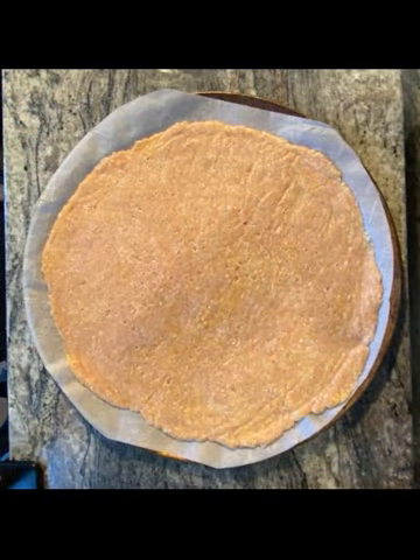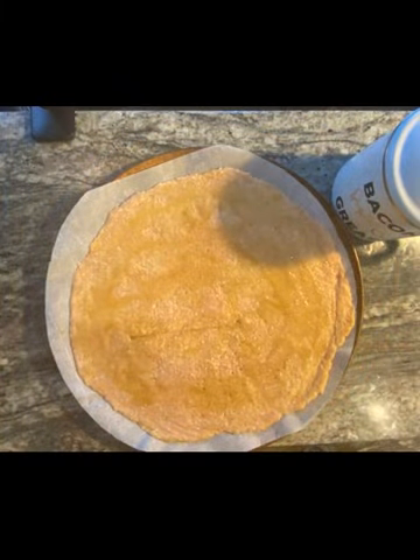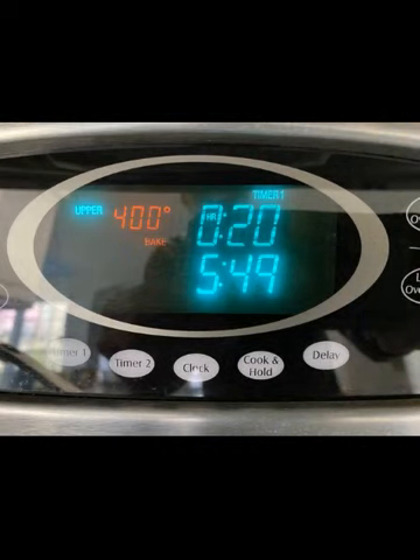Next, coat the surface of the crust with a thin layer of bacon grease to infuse its flavor into the crust while it bakes. This will also help distribute the heat more evenly across the crust's top surface. Now place the raw crust into the oven and bake for 20 minutes or until the edges become crisp and golden brown.